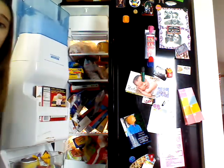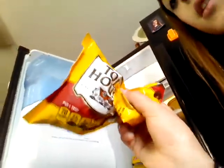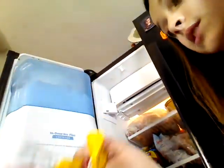We obviously have a lot more in here, so I'm obviously not going to get through all of it. Let's just start on the side. We have a hot pocket — ham and cheddar. We have ham. And we have chocolate chips.